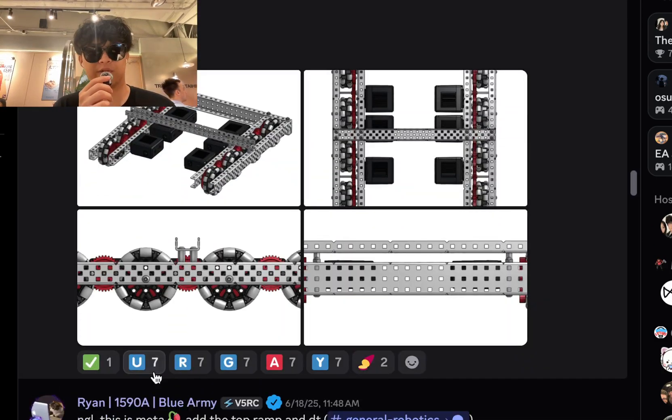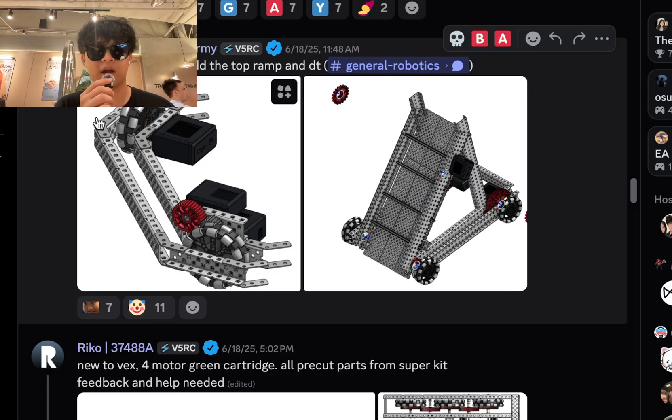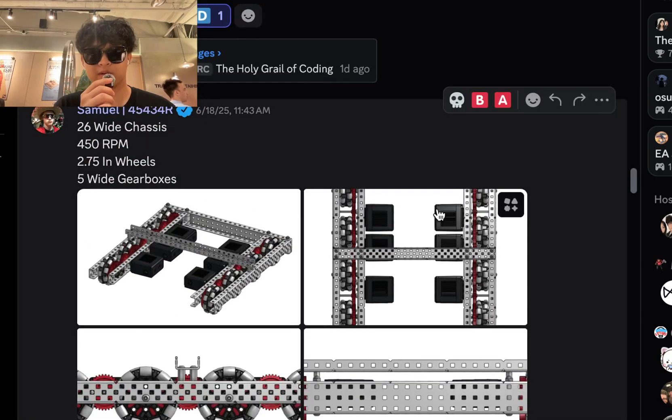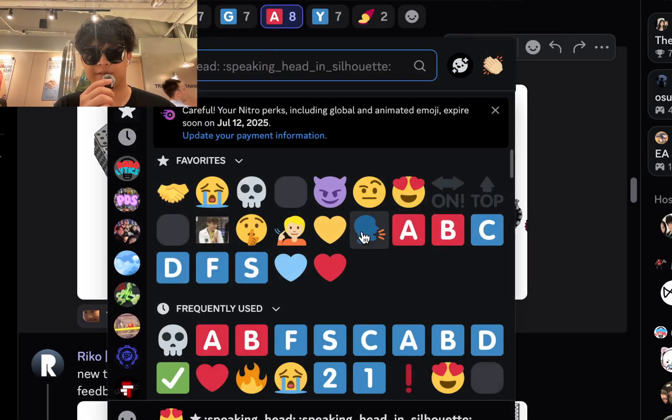26-wide chassis, 450 RPM, 2.75 wheels — this one's pretty nice. I'm gonna be real, I'm not gonna lie. I'll just build your drive chain like one of these. This is meta, this is not meta. This one's an A tier, this one's an F tier.